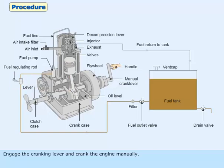Engage the cranking lever and crank the engine manually. Once sufficient momentum is gained, engage the decompression lever.